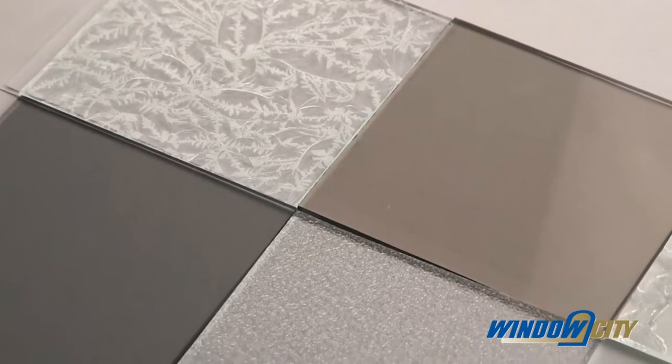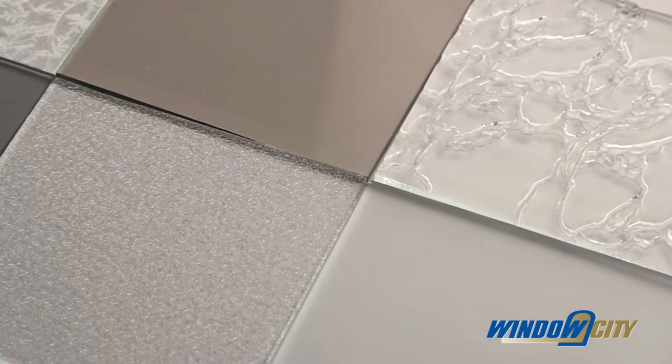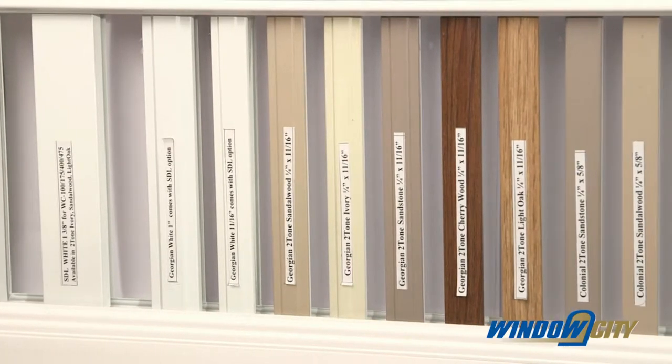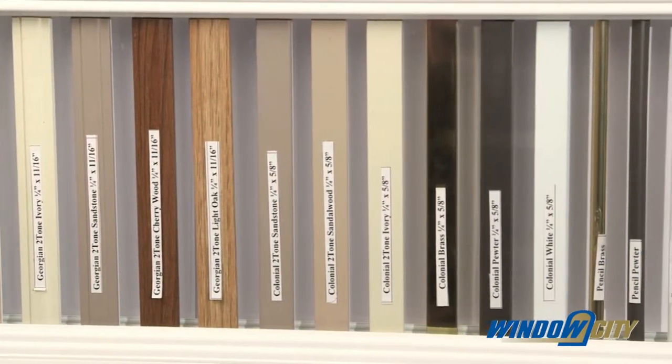Special glass options are available in colors such as bronze or gray, and different finishes such as frosted or sandblast. Grills and divided light options are also available to create a unique architectural element to your windows.